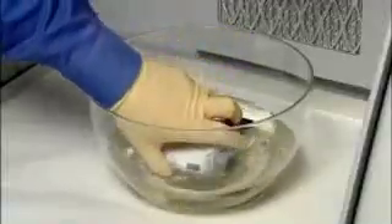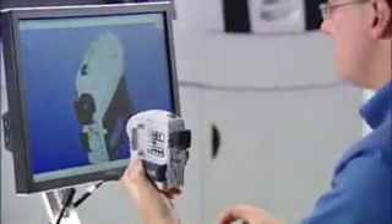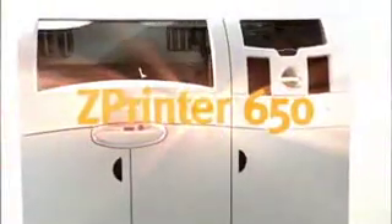Simply dip your part in Z-Bond sealant, followed by a short drying period. You get a smooth, vivid color model that lasts, and you get it fast. Best quality, biggest build volume, fastest print times — all in one machine. It's the ZPrinter 650 from Z Corporation: full color 3D printing for almost anything you can imagine.